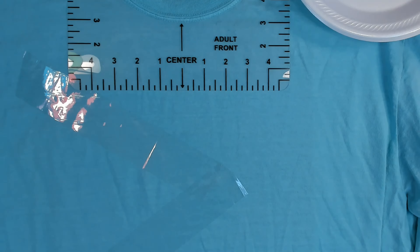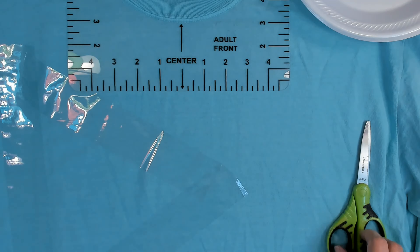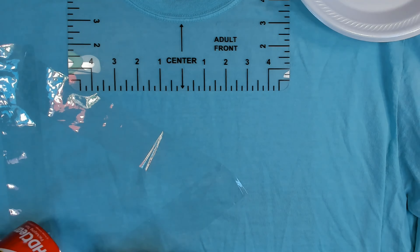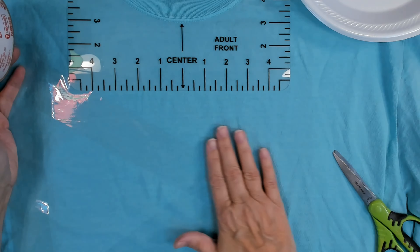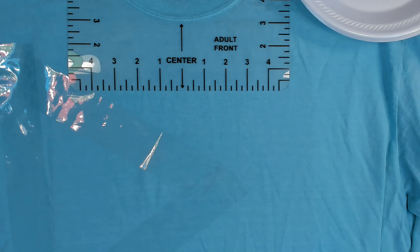I've got a long sleeve t-shirt. I've had it for a little while — I'm not sure exactly how long, y'all. You know how it is: buy stuff on sale, clearance, etc., and you might have it for a minute. So I wanted to paint on it.